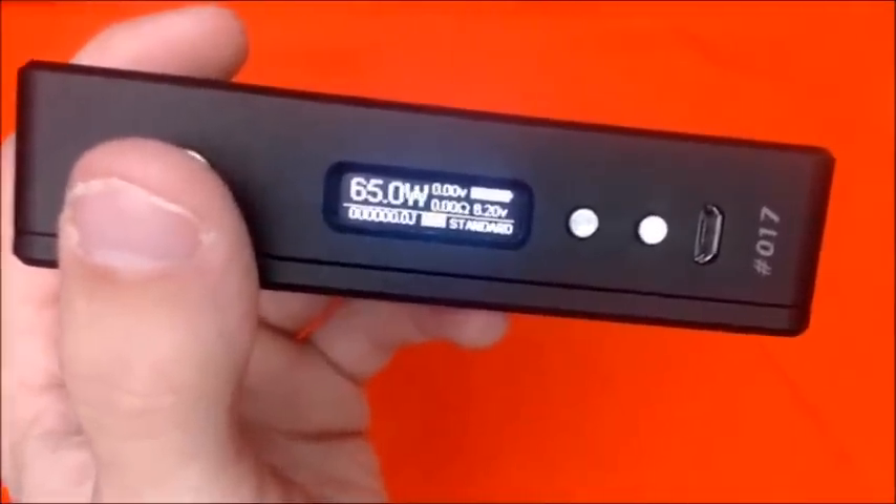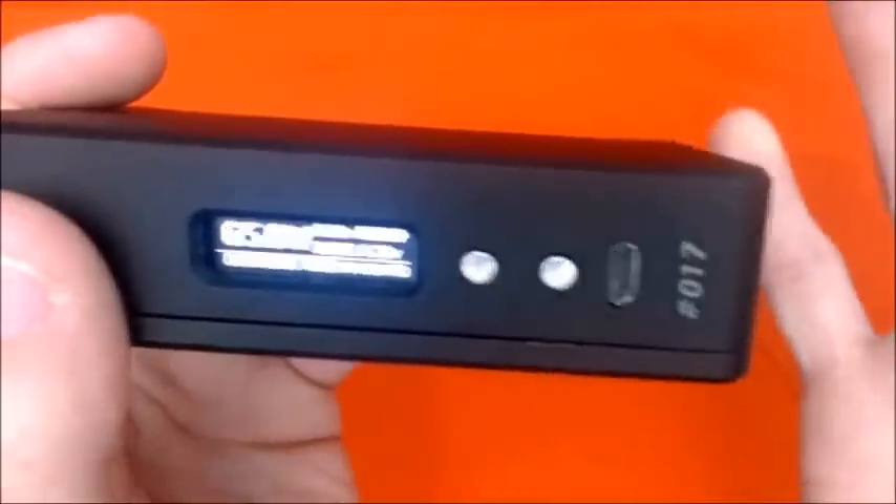Let me show you guys the menu system — trying to get the camera to focus. If you're familiar with this chip it'll feel very familiar. It has standard mode, soft mode, eco mode, powerful plus mode, and powerful mode.